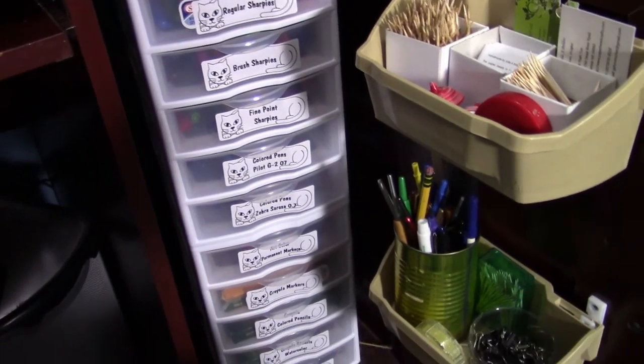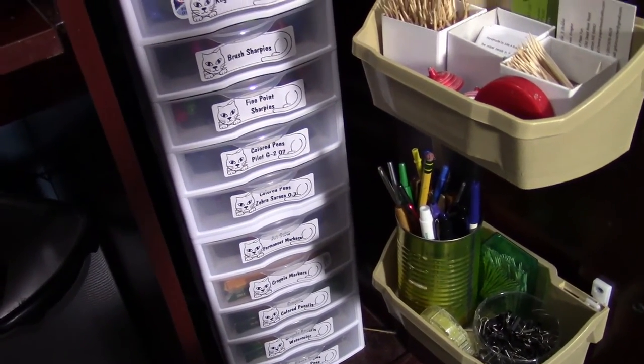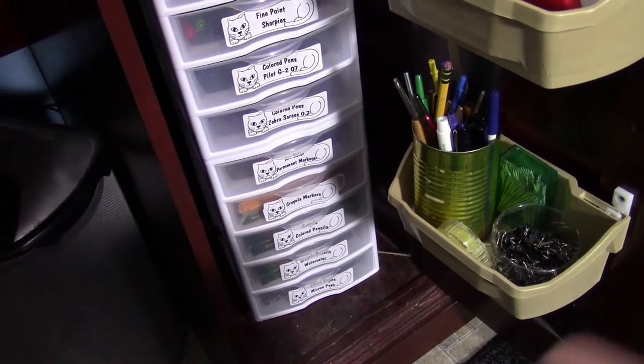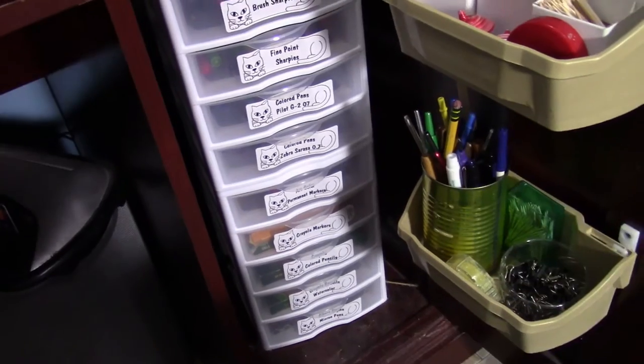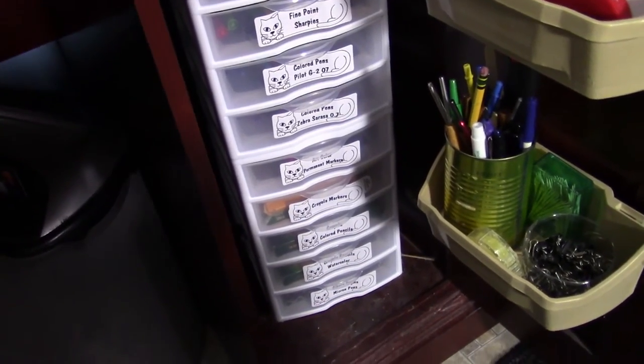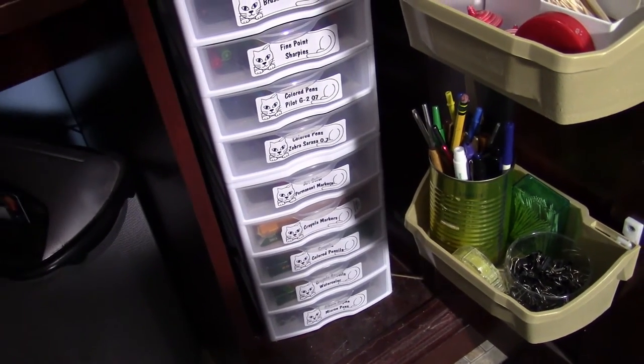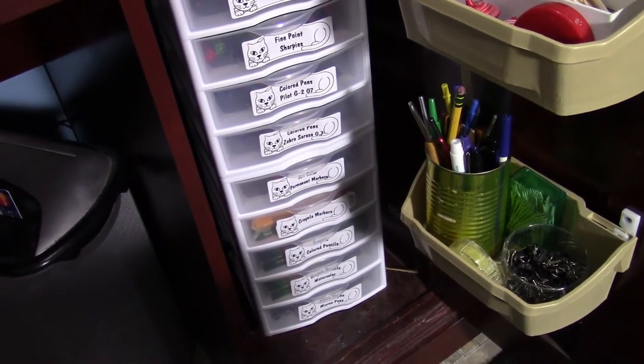That's basically what I wanted to show you today — the storage solution I figured out for all my markers, pens, and pencils. It fits everything I have and I have room to grow with each type — I can just buy more and stick them in those drawers. That's it for now, thank you for watching and have a great day, goodbye!